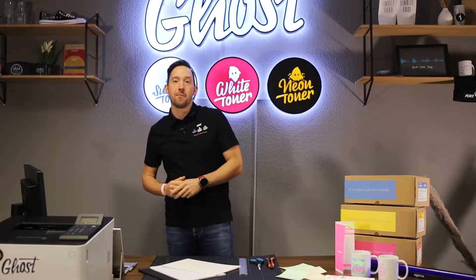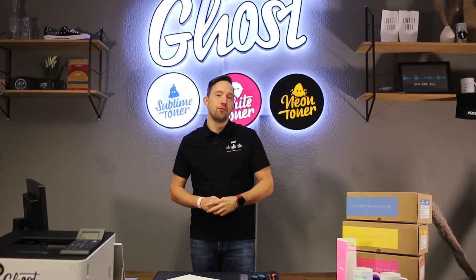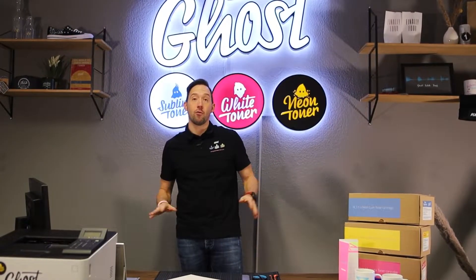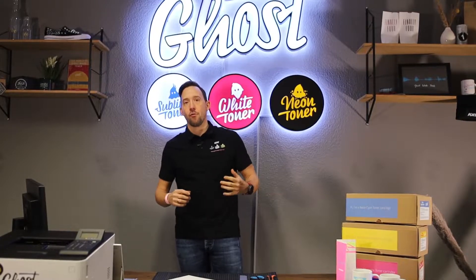Hi, my name is David and welcome back to another video on specialty printing. On our channel you might have been seeing a few videos about white toner and white toner transfer printing. Today I want to introduce you to a new kind of specialty toner that we've been carrying for quite a long time — we just never made a video about it — and this is our neon toner.